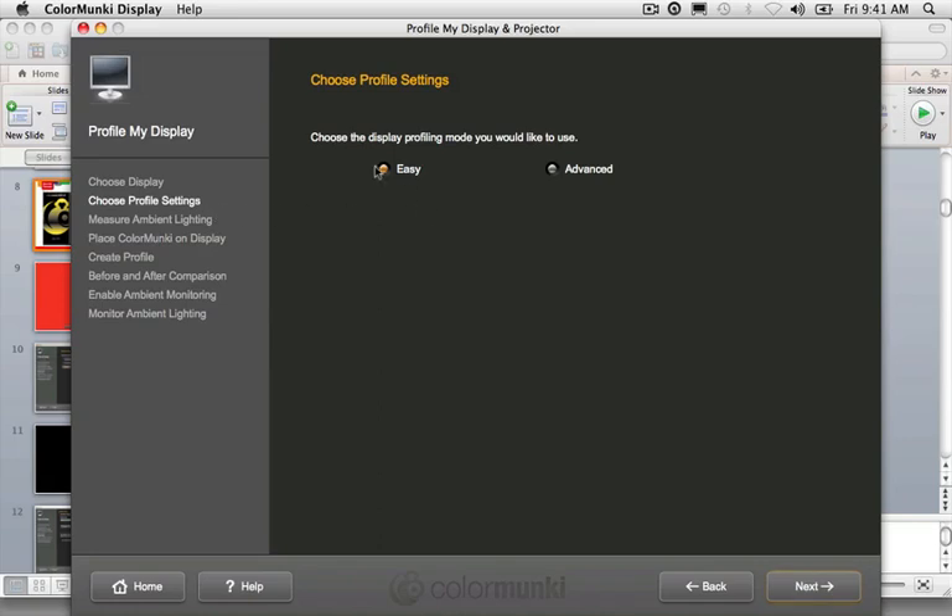On the next screen, you choose the display profiling mode: easy mode or advanced mode. In easy mode, you move directly into the calibration and profiling process — ADC is turned on, ambient light smart control will also be turned on, and flare correct will be turned off. If it's your first time profiling your display and you want to get through it quickly and get a very close monitor calibration and profile, just click the easy button and next.